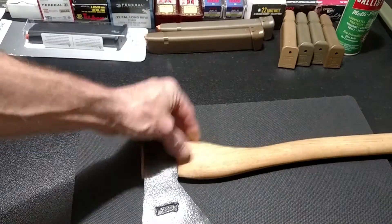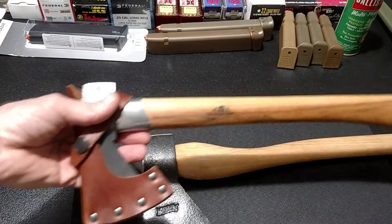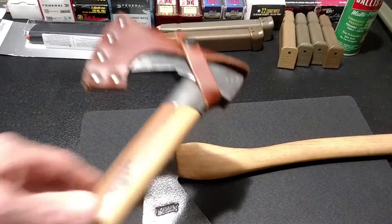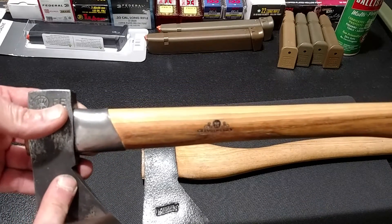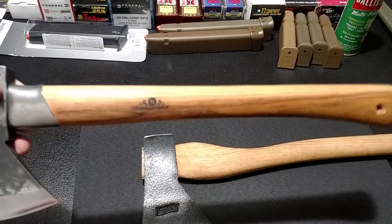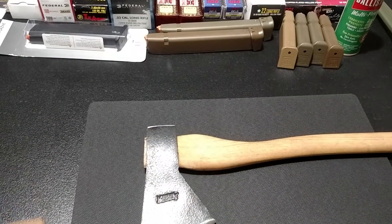The brand is Marbles - like you play with marbles. I was up there trying to get a Gransfors Bruks axe, and I did wind up getting a Gransfors Bruks Outdoor Axe - this is it right here. I made a video just showing it. I went up there to get their most popular small axe but they didn't have it, so I took this Marbles axe with me in case I didn't get anything. I thought about it and went back the next day - I didn't want to spend $200 on a hatchet.